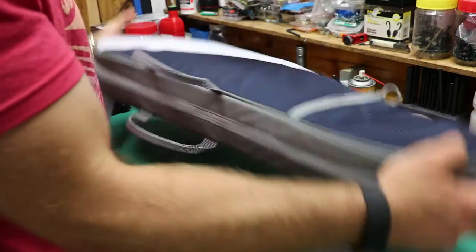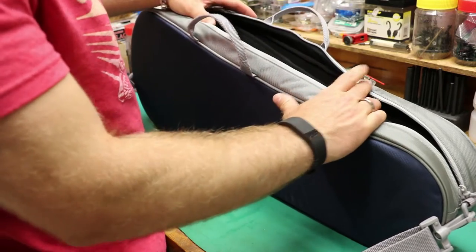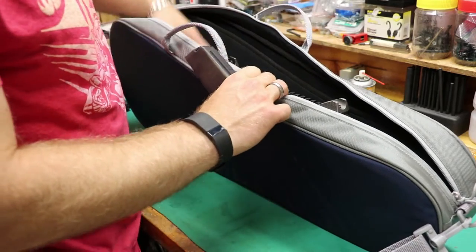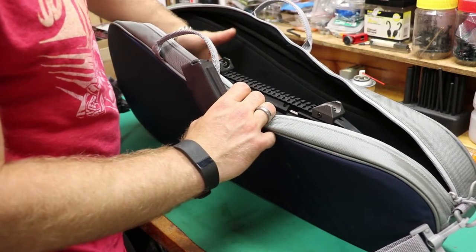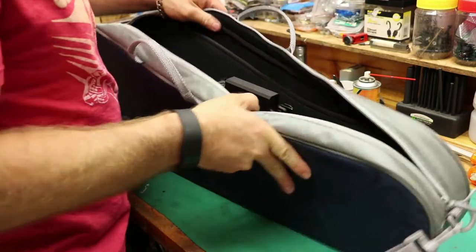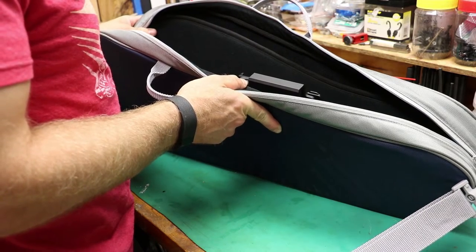The great thing about this case is it doesn't look like you have a rifle in there — no bulging parts to make somebody think otherwise. It will fit the Scorpion EVO with a 20-round mag inserted; the front sight base is almost too tall with the mag in, but it will still fit. With the mag out, you've got a good inch of clearance even with an optic. Folding the stock helps it fit even better. The PS90 fits in there perfectly with a little leeway with the 16-inch barrel, and will definitely fit the PS90 SBR once I get the Form 1 back.